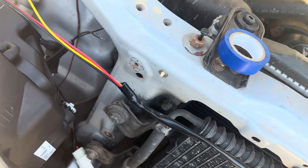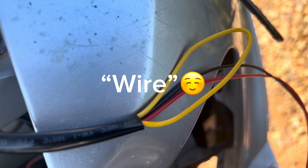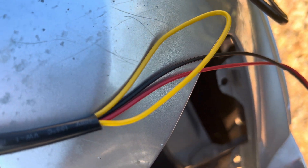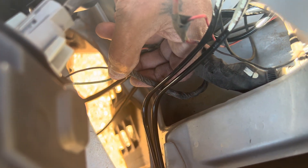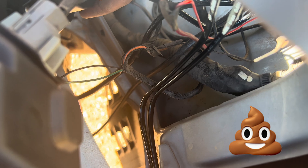This yellow wire is normally for your DRLs to go off when your indicator comes on, but in this case they flash at the same time as the indicator, which isn't ideal. So I didn't bother with it — just folded it back. Normally you'd join it up to the indicator positive wire.